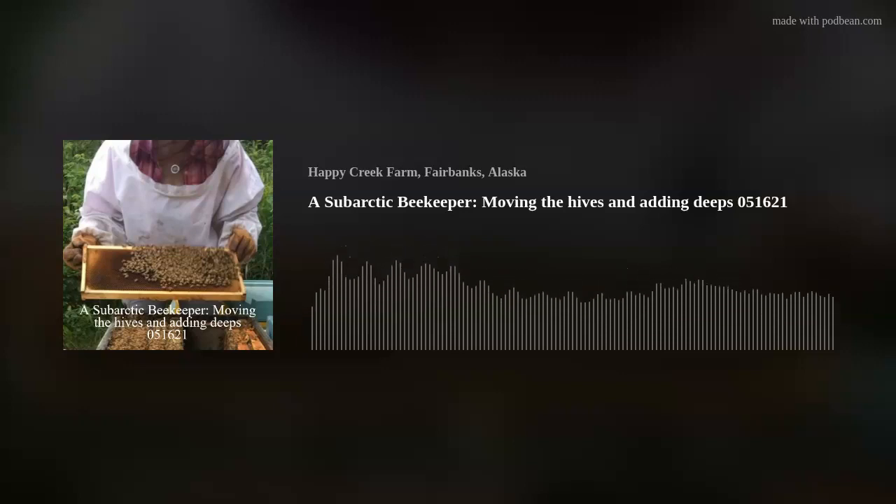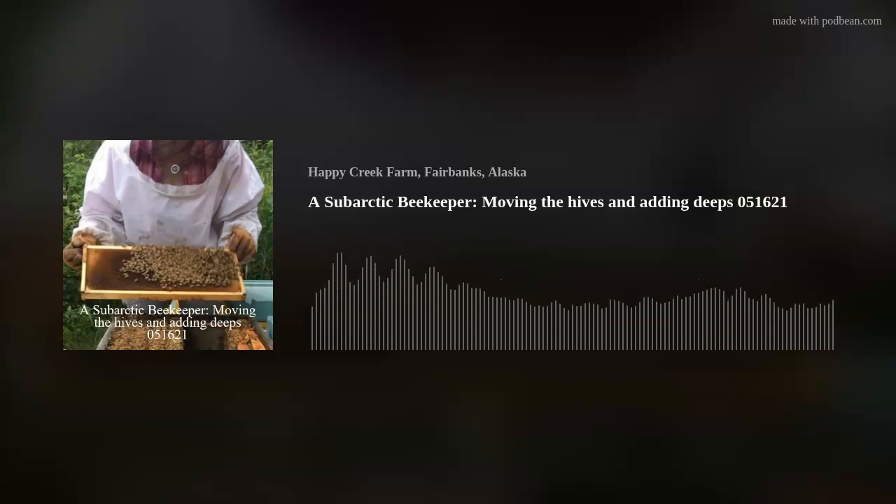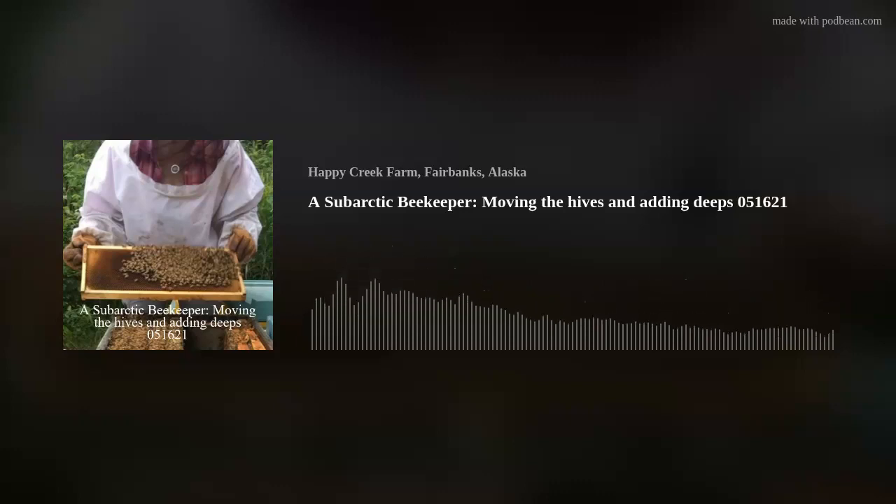That's another problem with the bee yard — the yellow jackets. They were ruthless last year. I was using my pancake flipper to smack them like whack-a-mole, but smacking a wasp instead, and it still wasn't making a big dent in their population. I have 11 wasp traps around the bee yard and the deck area, and for some reason they still want to come over near the beehives. If I was a wasp, I would go to the wasp traps — there's some kind of attractant in there that lures them in. Apparently it's not as alluring as the smell of bees and honey.